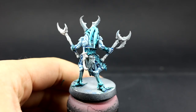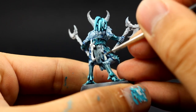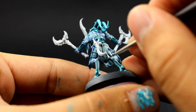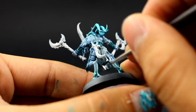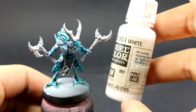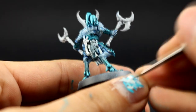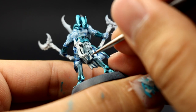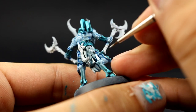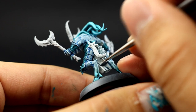Next I'm going to use Ulthuan Grey and with this color I'm going to clean up and bring back the color of the cloth around the model, just to bring it back to white. This is going to cover over most of those areas, leaving a little bit of the shade in the recesses. Once that's done I'm going to use Vallejo Model Color White and edge highlight all of the places that are going to be white — you can also use it for extreme highlights on the skin if you want.